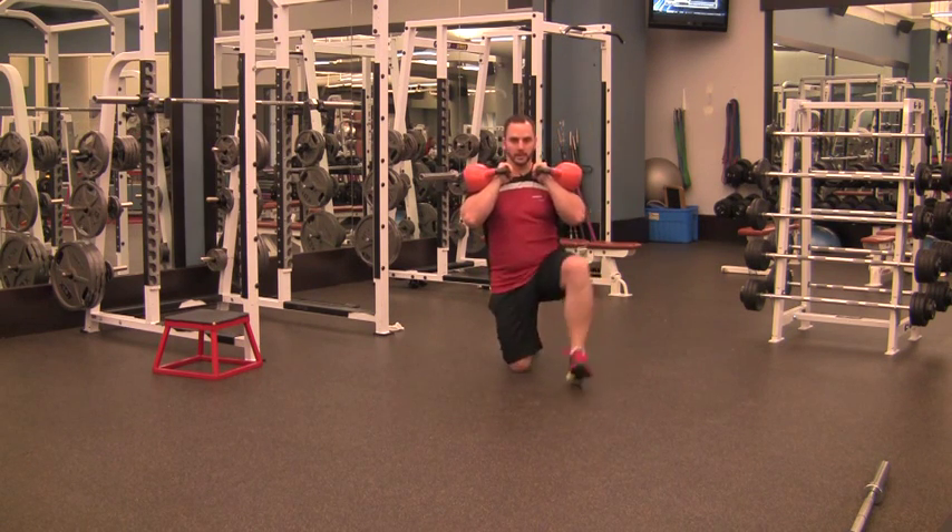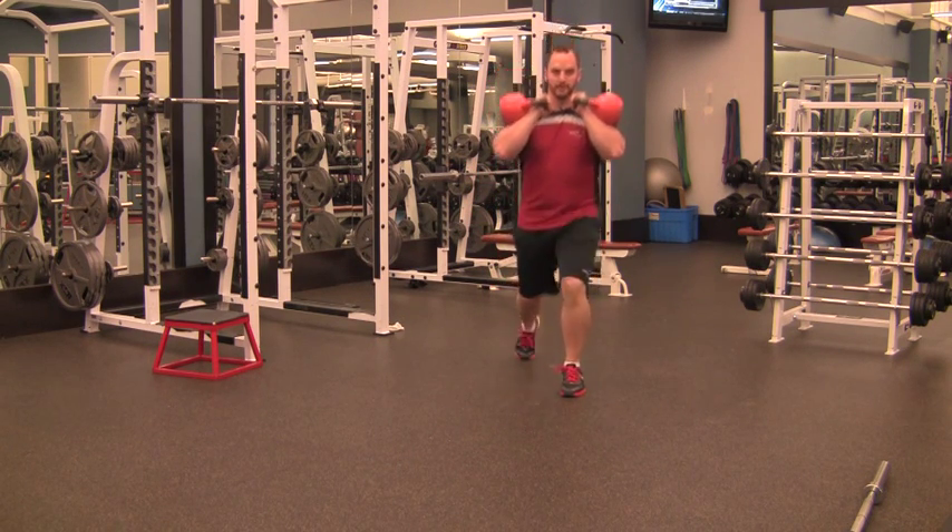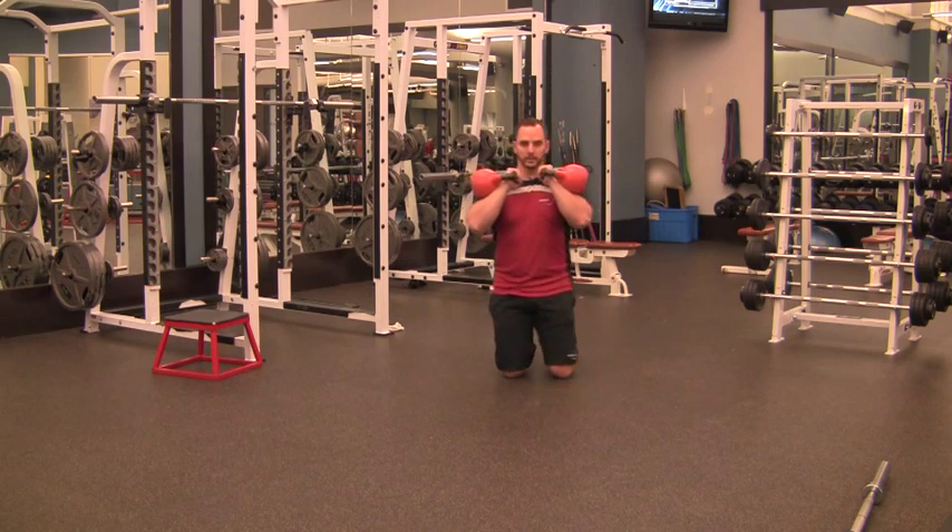From a different view: drive straight up, brace the abs and the hips, stand up, then back down to a tall kneeling position.